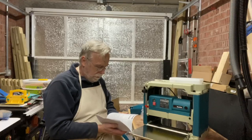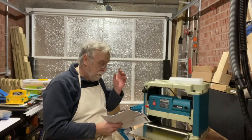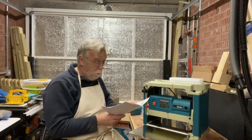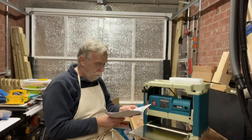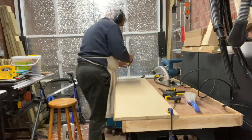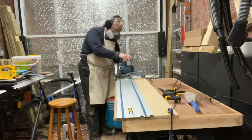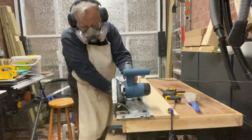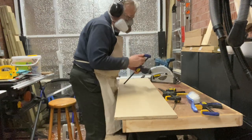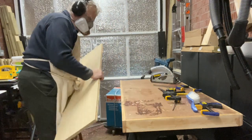I unboxed my Rakita lunchbox thicknesser and I've put it on a new shelf that I cut from a dismantled Billy bookcase, under my portable workbench table, resting on the Stanley portable sawhorses. So that's a good temporary place for that.